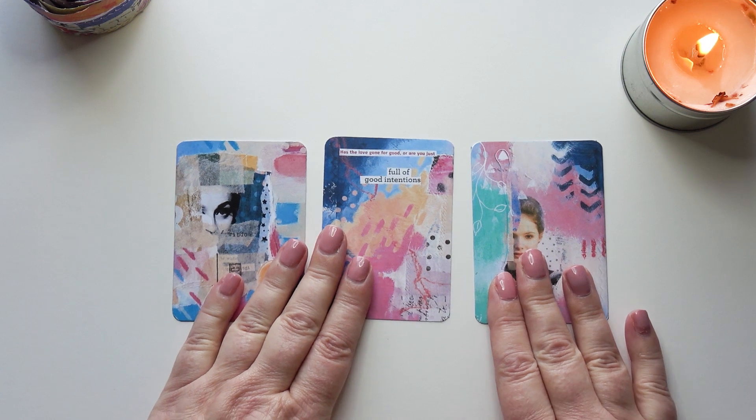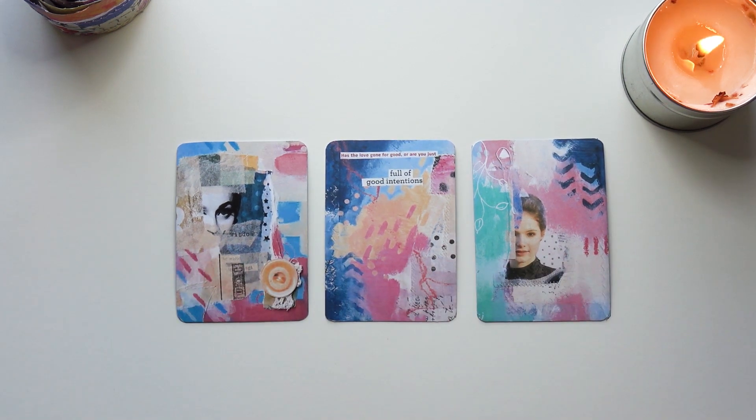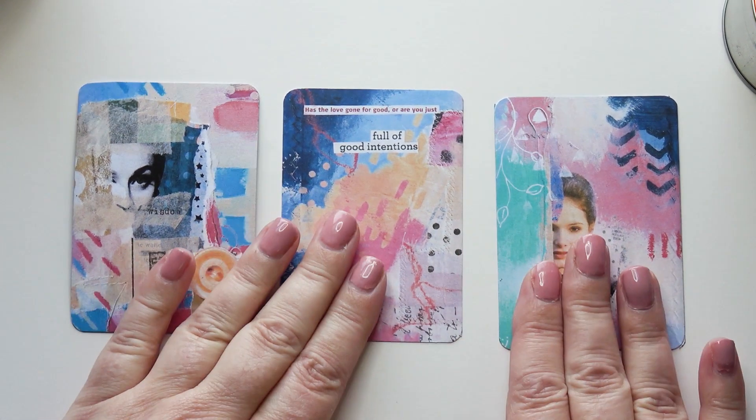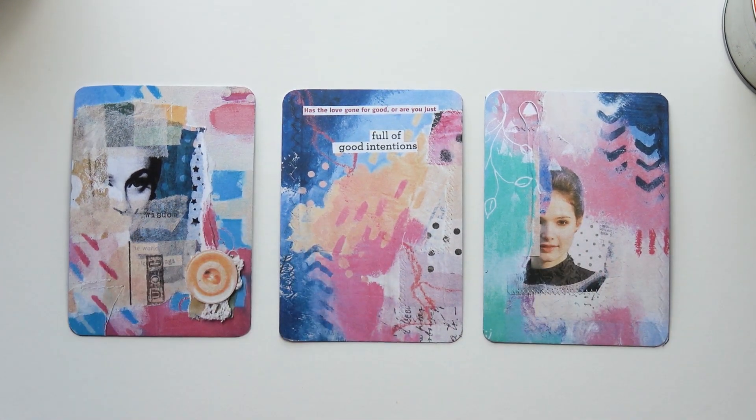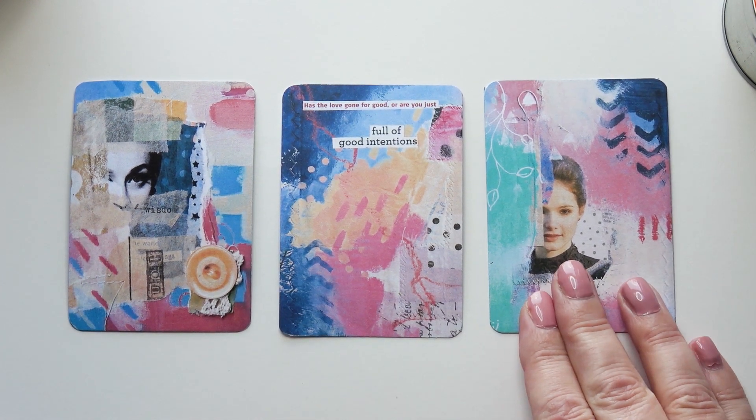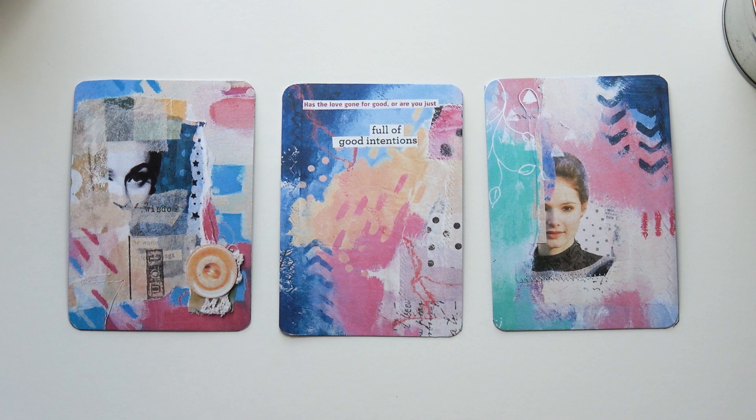I'm going to zoom in a little bit so you can see more clearly. If you want to take a screenshot so you can go away and do this yourself, that's fine. I'll give it a moment. So I'm going to get my art journal out. I don't quite know what I'm going to do. I'm going to put those so I can see them.